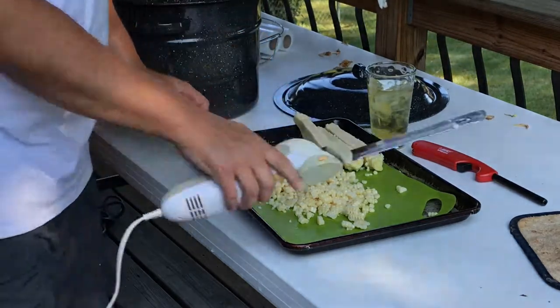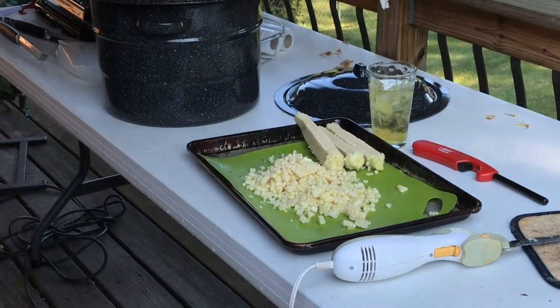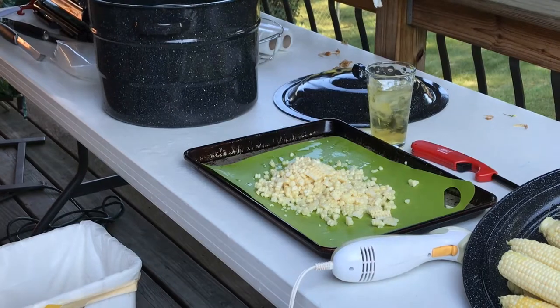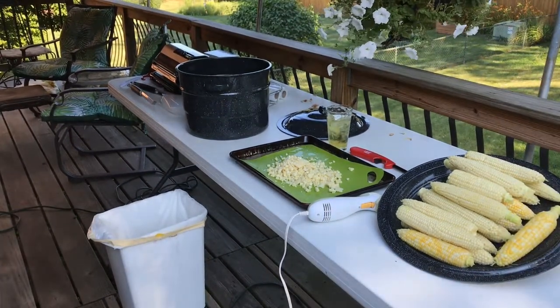So here we go. I'm going ahead and moving my cauldron top off to the side, let me zoom out so you can see that, so I can dump my corn out.